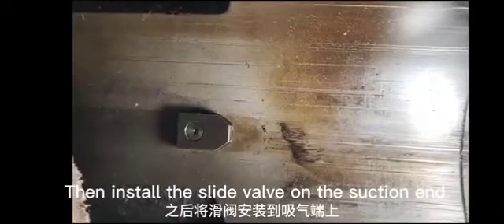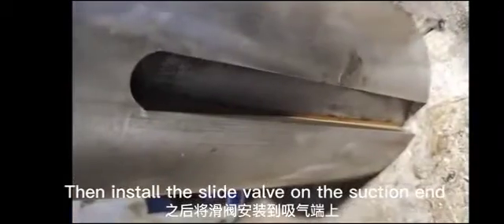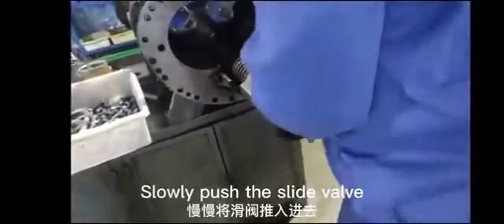Install the slide valve on the suction end. Align the slot on the slide valve with the key. Slowly push the slide valve into position.